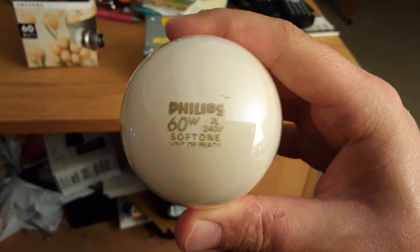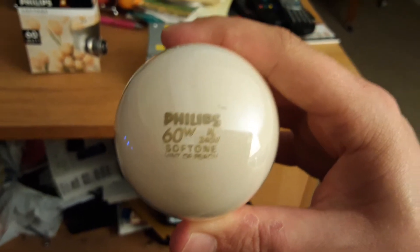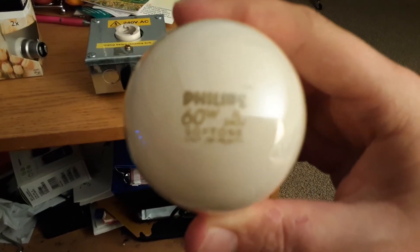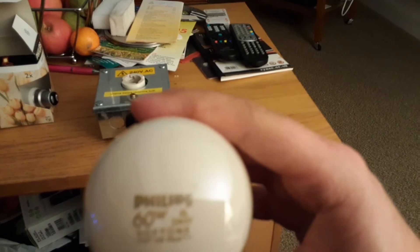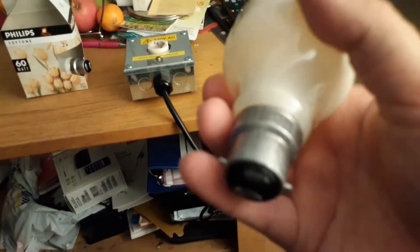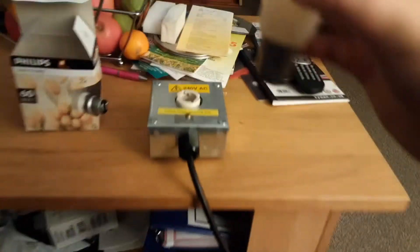As you can see, it says Philips 60 watt, 7L, 240 volts, Soft Tone, hint of peach. It's a 60 watt bulb with a bayonet cap and everything. That's what it says on the bulb itself.